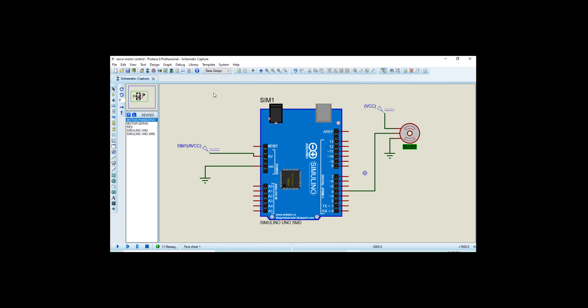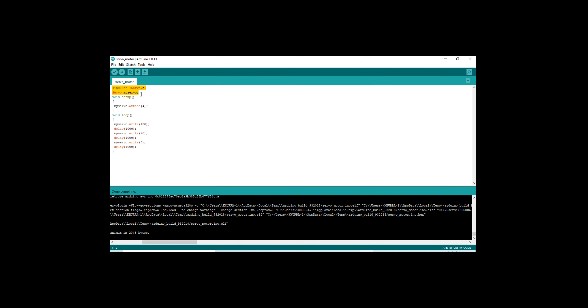Hello, what's up guys, welcome back to my channel. In this video I am going to teach you and show you how you can control your servo motor at its different angles. First I will discuss the Proteus circuit, and second I will discuss the code for this circuit.